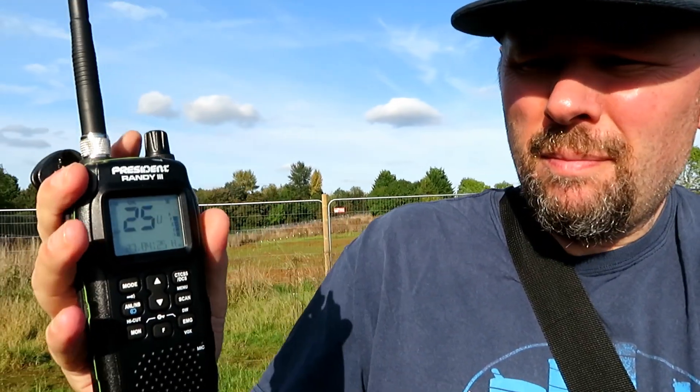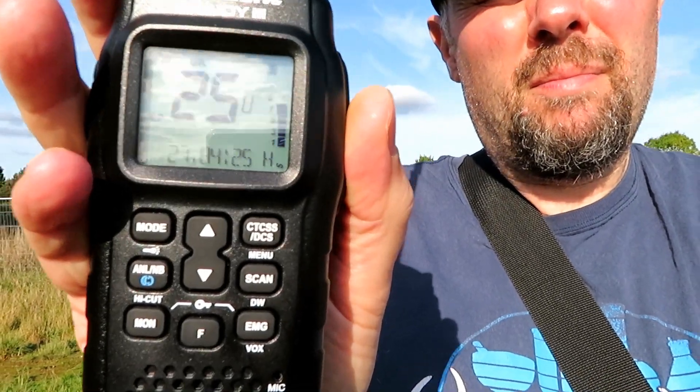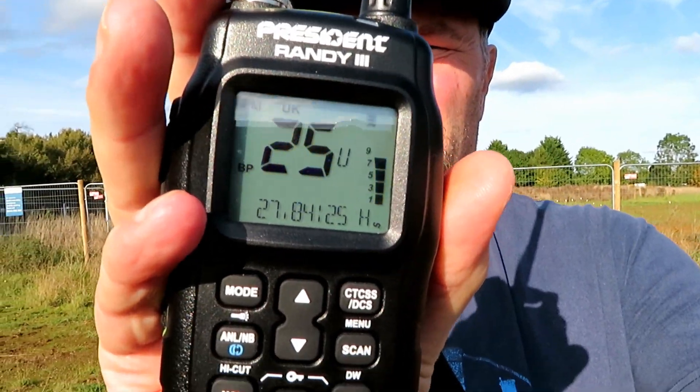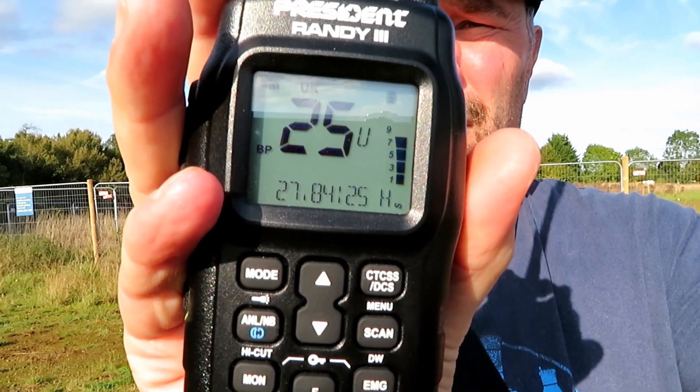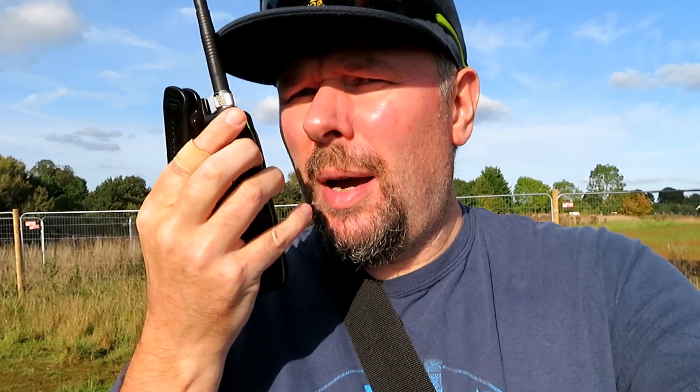Hi there Mick, I wonder how you copy me there, go ahead. [Mick]: Yeah, returning - quite good audio Paul, not as strong as you were a minute ago but I can fully read you, just a little bit of white noise but good audio - and one bar on the signal meter.